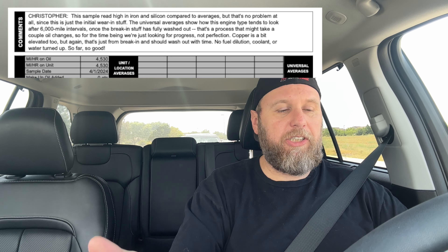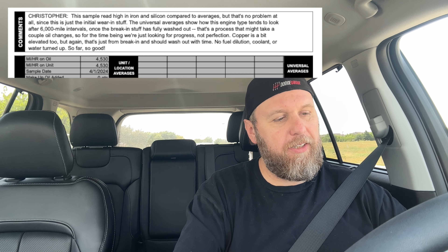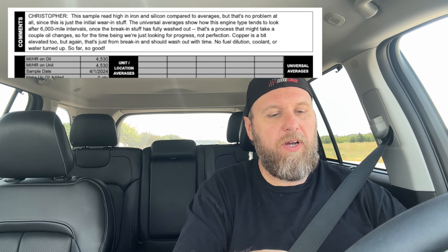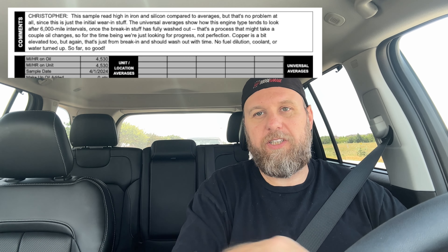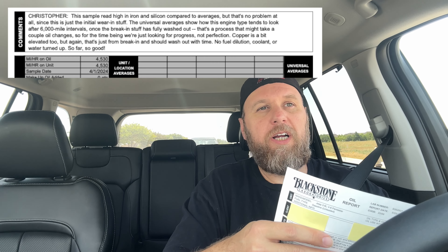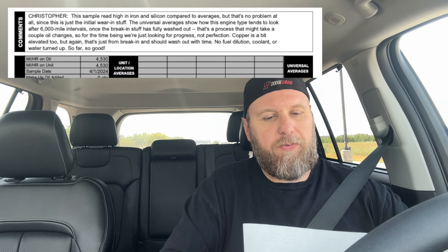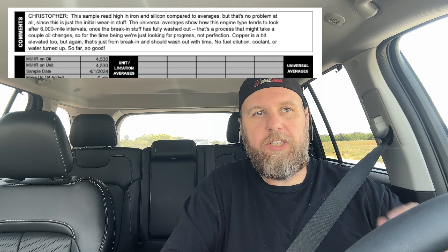But that's no problem at all since this is just the initial wear-in stuff. The universal averages show how this engine type tends to look after 6,000-mile intervals, but that's once the break-in material is fully washed out — a process that might take a couple of oil changes. You're really looking for progress over several reports, not conclusions from just one. Copper is a bit elevated too, but that's just from breaking in and should wash out with time. No fuel dilution, coolant, or water turned up — so far so good.